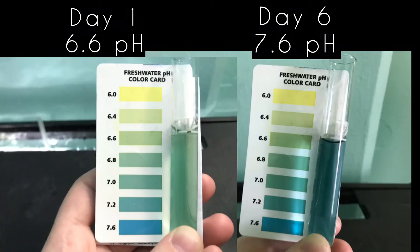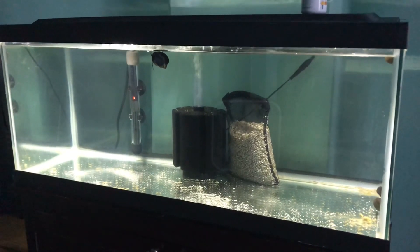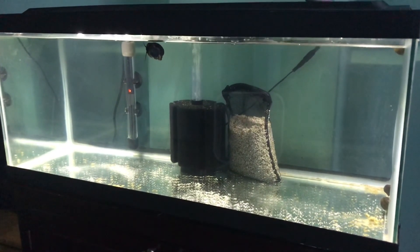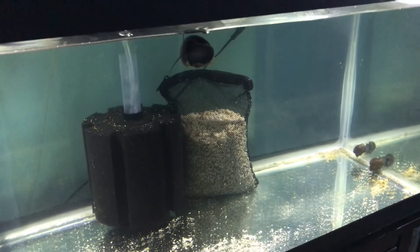That is the end of this video. If you are thinking about putting crushed coral into your aquarium to buffer the water, I would say it takes about four days for you to have noticeable changes. Thank you for watching. Please check out my Instagram and subscribe.